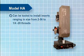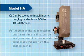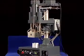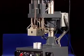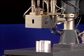The Model HA heat insert driver can be tooled to install inserts ranging in size from 2-56 to 1.25 threads. Additional sizes and different host materials are possible subject to engineering approval. Although dedicated to installing one insert size at a time, the machine can be easily retooled to accommodate additional sized inserts with a changeover kit. As with all Spiral assembly machines, the Model HA heat insert driver is engineered with safety, ergonomics, and efficiency in mind.